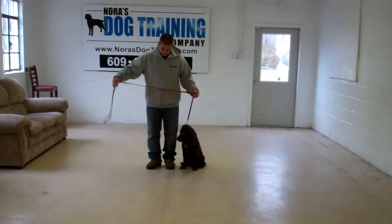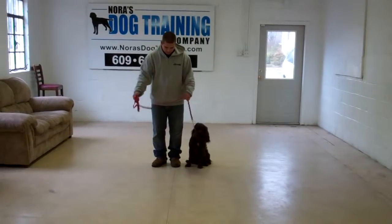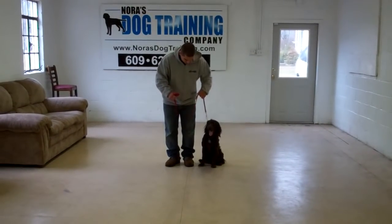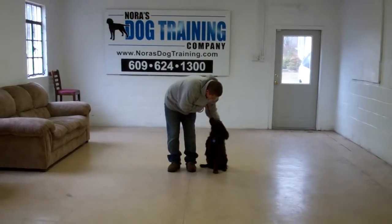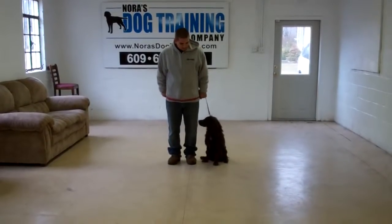Barry's going to use a regular 6-foot web training leash, and he'll keep most of that leash folded in his right hand, which leaves the left hand free to give a correction. The correction, if needed, is just a tug and release on the training collar, which is the second piece of equipment that we're using. You're going to want to keep that collar high up behind Dash's ears — that will give you the most control over him.